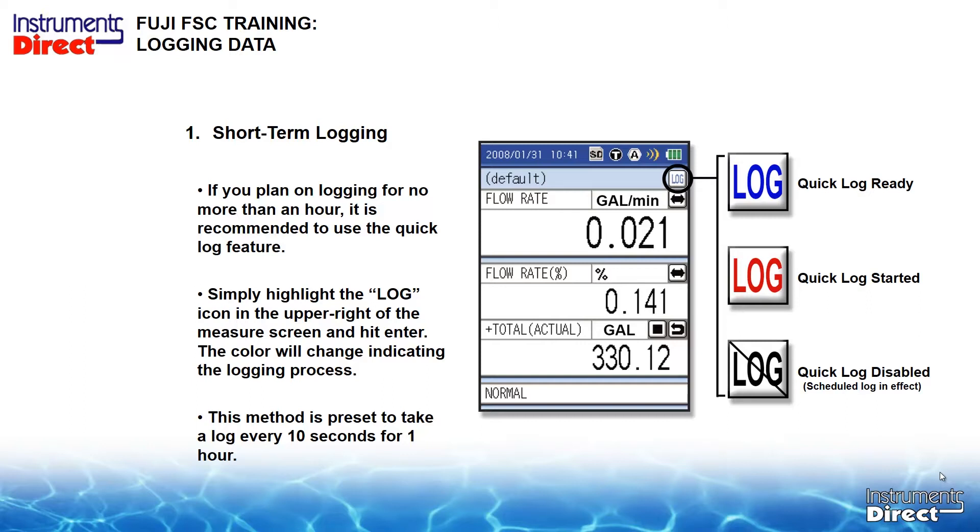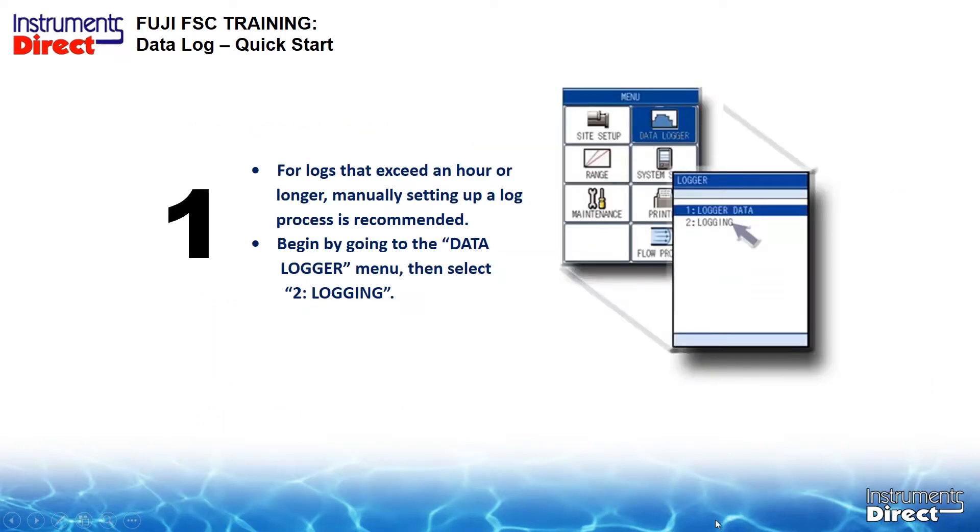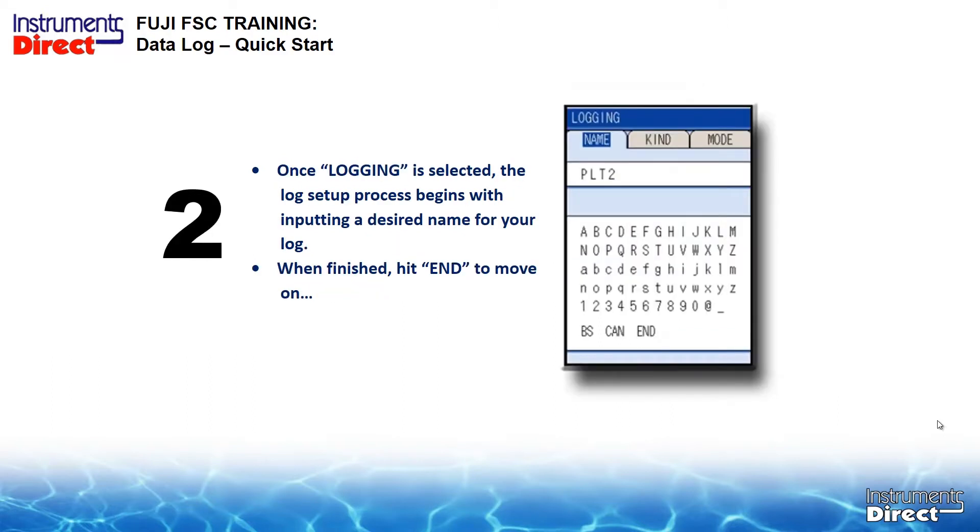For a conventional log that exceeds an hour — which could be a week, a month, whatever you want — you need to go into the Data Logger menu and select Logging. Once logging is selected, input the desired name. With 25 million data points, you don't have to take data out every day, so it's important to select a name that identifies the time, place, date, and application. If many logs are from the same site, go very granular with your name so you can identify it later.